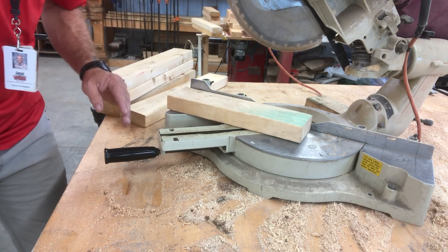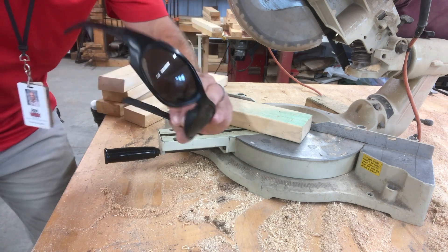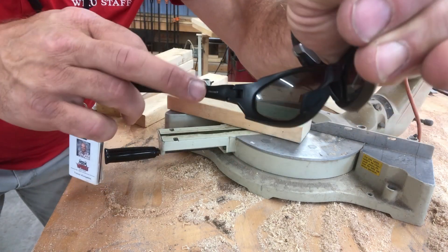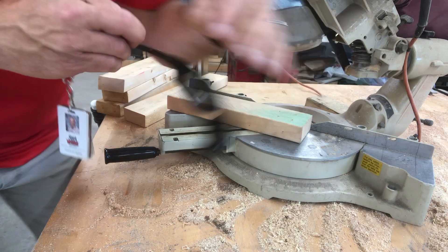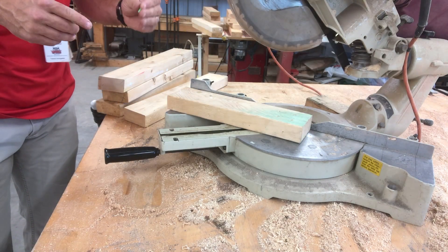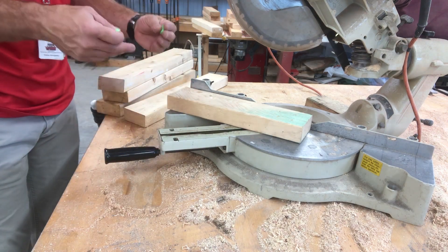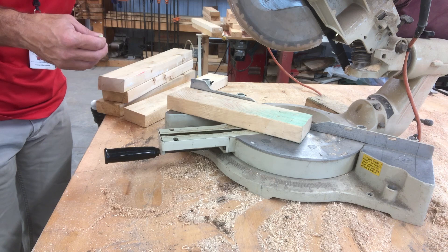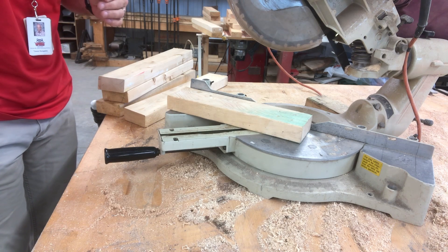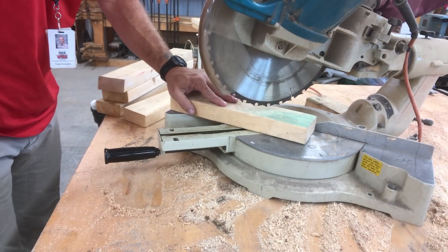I need to make sure I have some safety glasses. These are my sunglasses, but they're also rated safety glasses — I wear them a lot because they keep my eyes safe. And I need some hearing protection. Always a good idea to have hearing protection when you run this saw. So I'm wearing my hearing protection, my eye protection, and I have my saw set at 45.